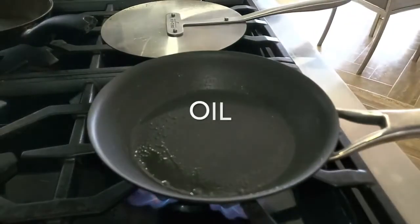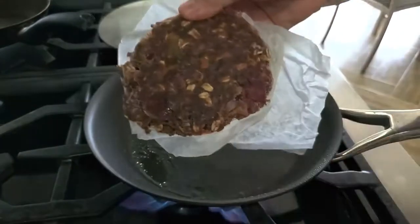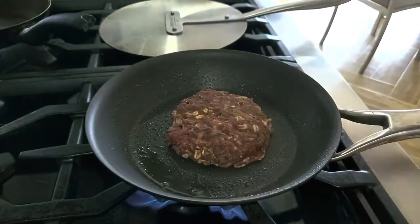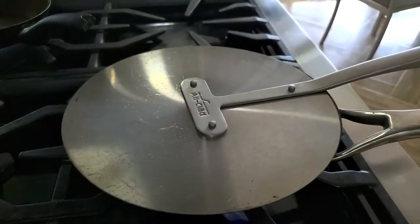Now we're gonna cook this burger — this was frozen — for one and a half minutes on each side. We cover the burger because we want it to cook and defrost at the same time.